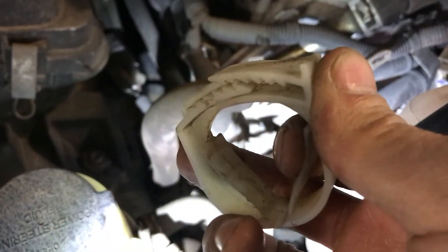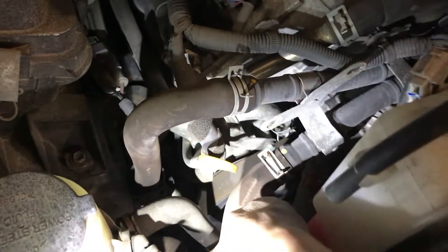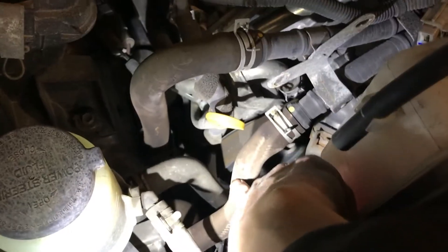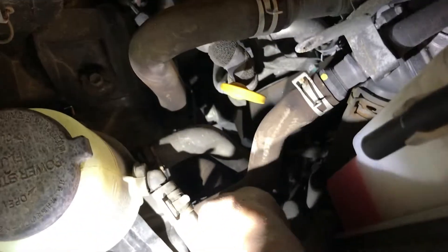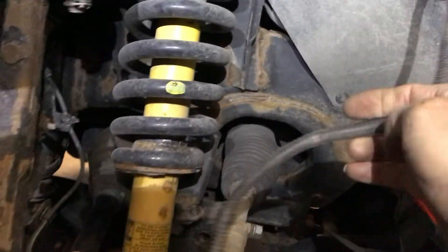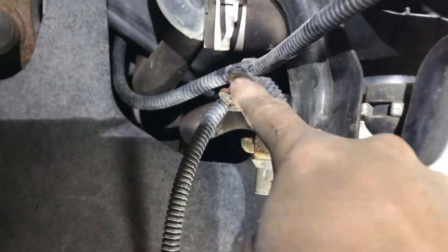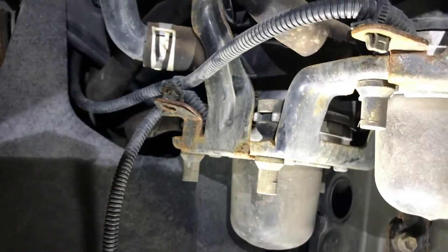The clip holding the pump wiring needs a small flat screwdriver to pry it open and take it out. That clip holds the wire to a small coolant hose. Unplug the harness and pull it out — the two pump wires are tied together, so we need to cut that tie open.